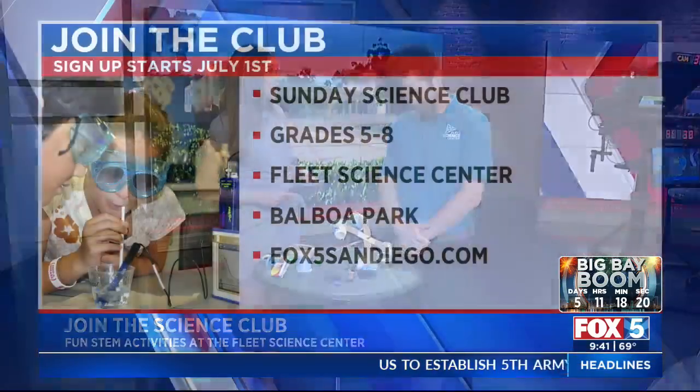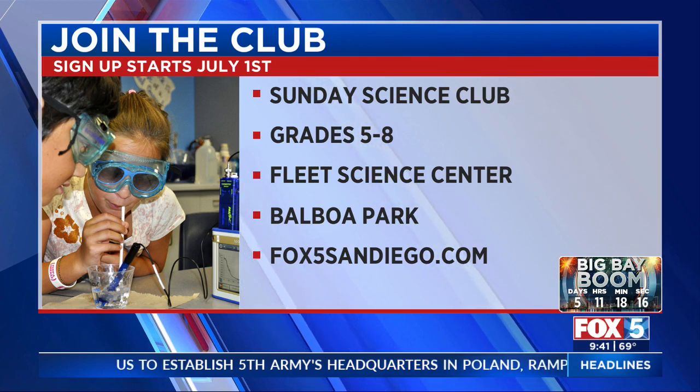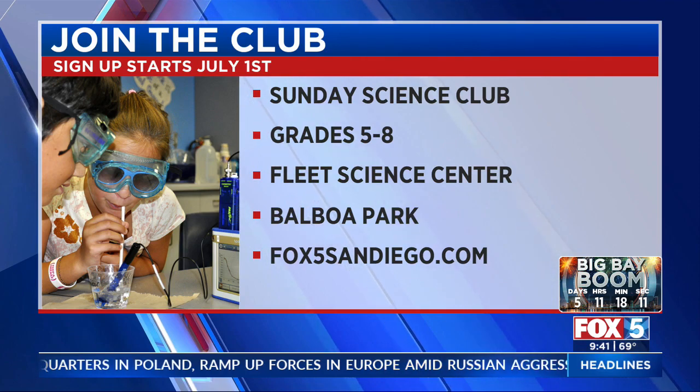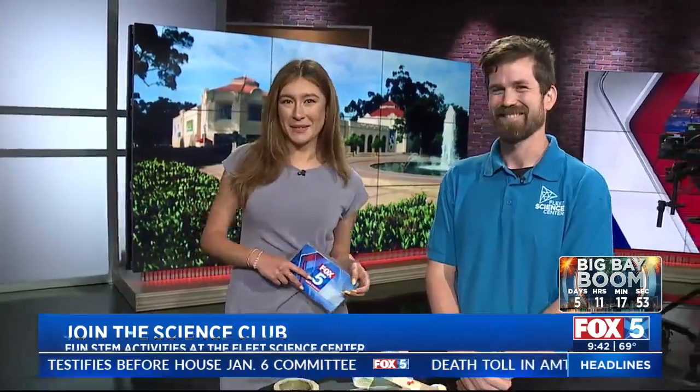We're going to bring a fan next time. These are just some of the many activities that you guys do with the kiddos at those sessions. This takes place in September in the fall, but the time to sign up is now. If you want to get your kiddos involved and keep their minds and learning going, this is the place to be — the Fleet Science Club at Balboa Park. Thank you, Peter, for your demonstration. Thank you so much.